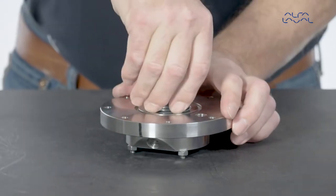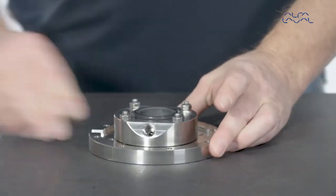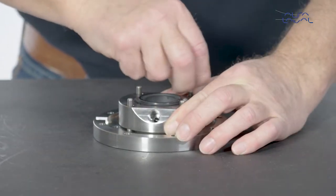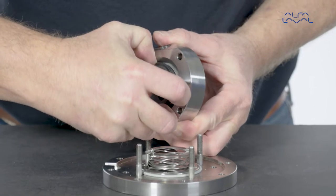Remove the stationary seal housing. Next, remove the nuts that secure the stationary seal housing. Remove the stationary seal housing and then remove the stationary seal part.